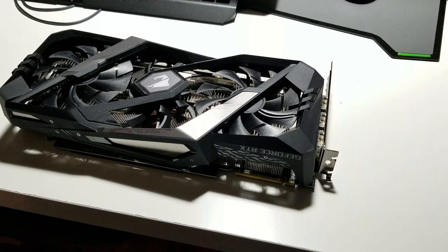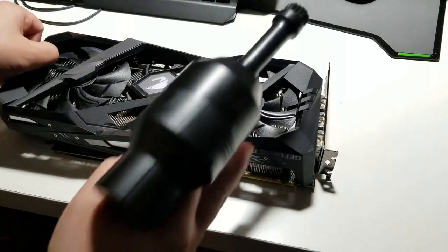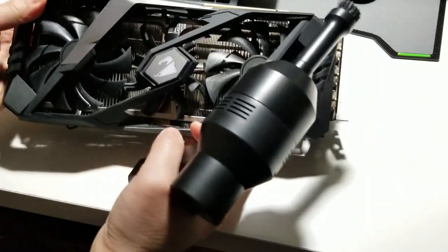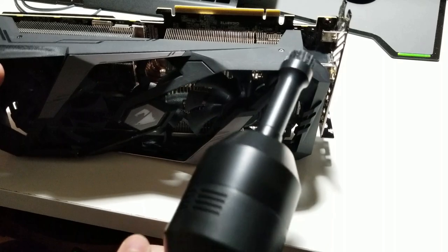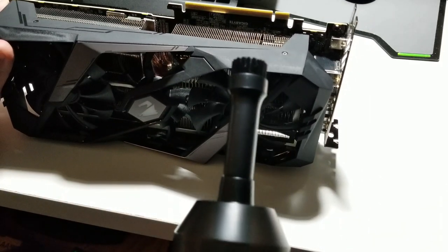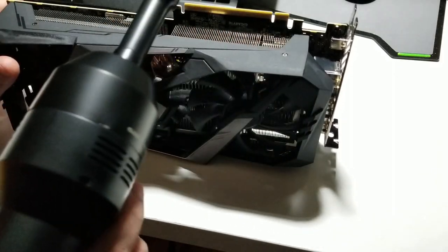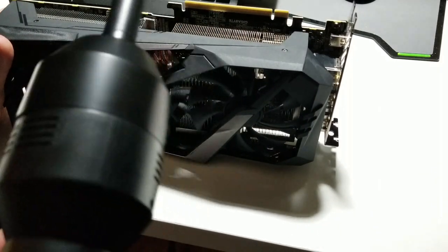You could also use it to clean the fans of your GPU or the grills. You don't really want to use the other nozzle because you could scratch or bend the grills — just like an air conditioner's back coils, you could bend them. You don't want that. You want to leave them intact the way they are for air dissipation.